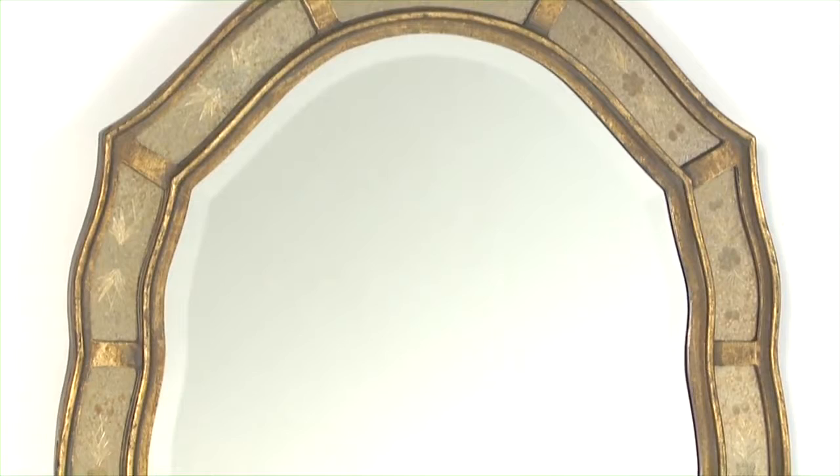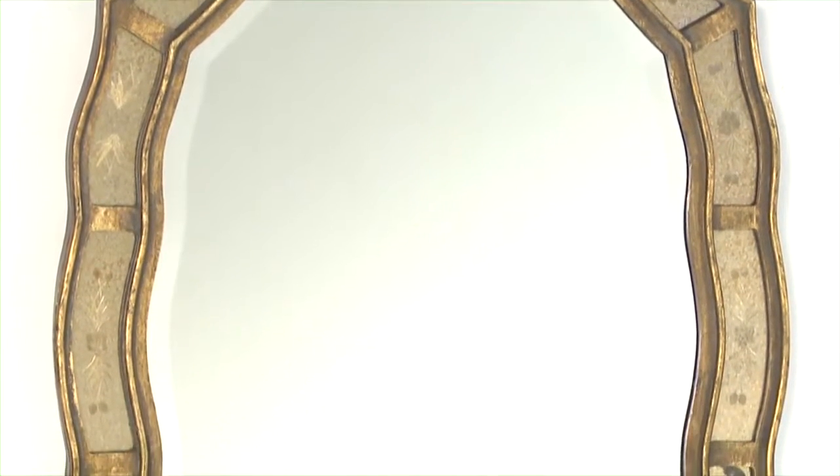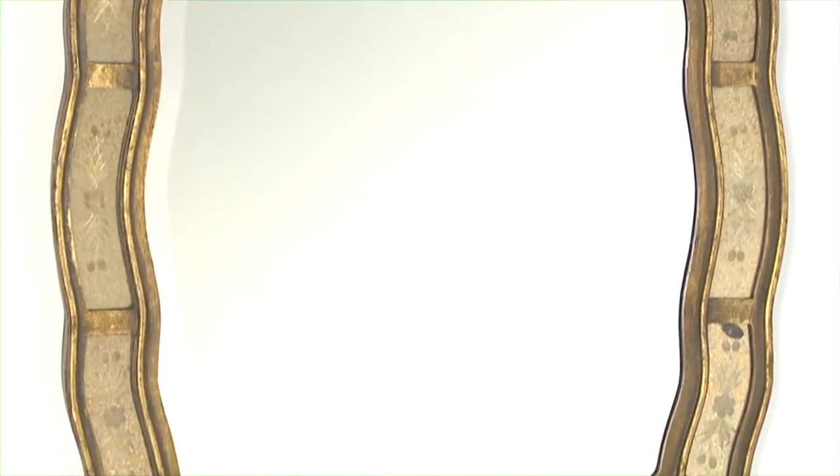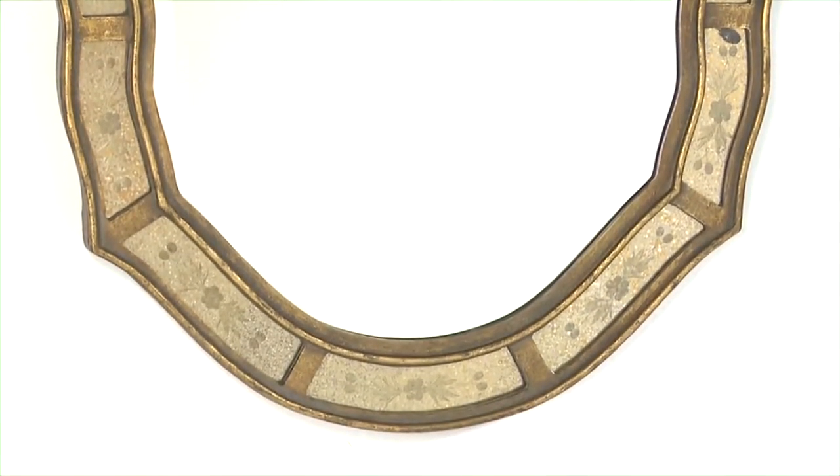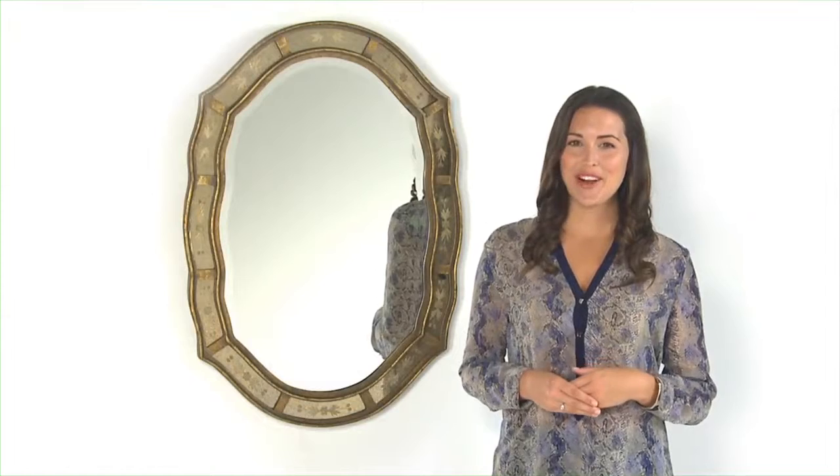The outer frame is finished in a heavily antiqued gold leaf with etched antique mirrors. The center mirror has a nice one and a quarter inch bevel for added drama. Fifi can be hung either horizontally or vertically — what a great finishing touch for any room.